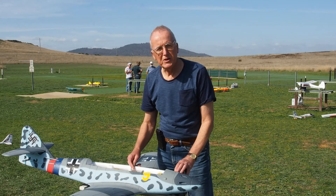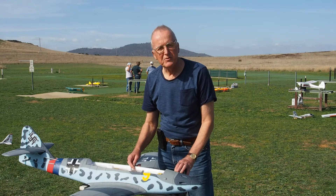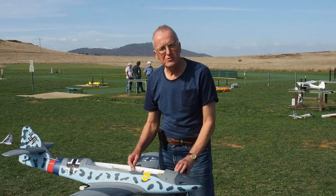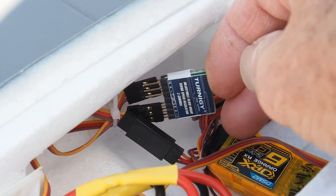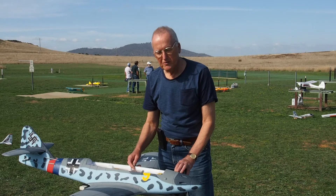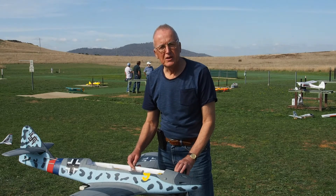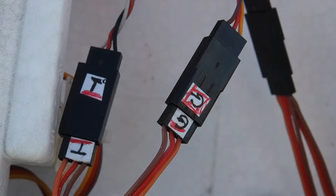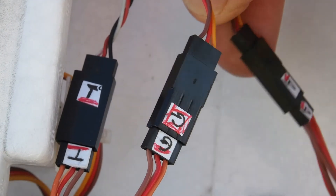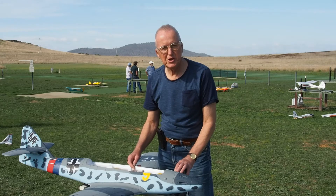Another thing: strangely, the nose wheel and the rudder were moving in opposite directions, so I used a Hobby King servo reverser to fix the problem. Finally, it would be as well to label the servo leads, so that when you're connecting them, you save yourself some time with mix-ups.